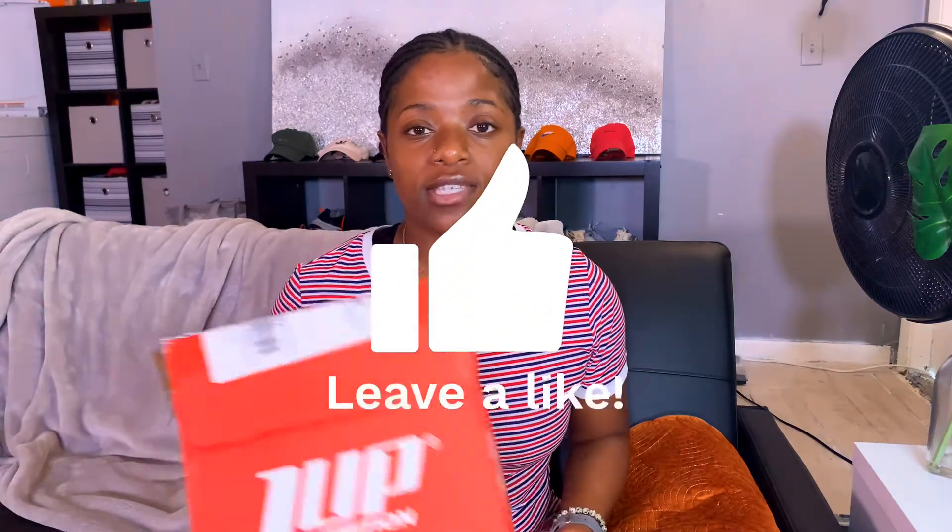I'll keep you guys updated. If you're interested in any of these products, use my code for 15% off — it's BODYBYBF17, all caps. I'll put it down in the description box. Thanks for watching and I'll see you in my next video!